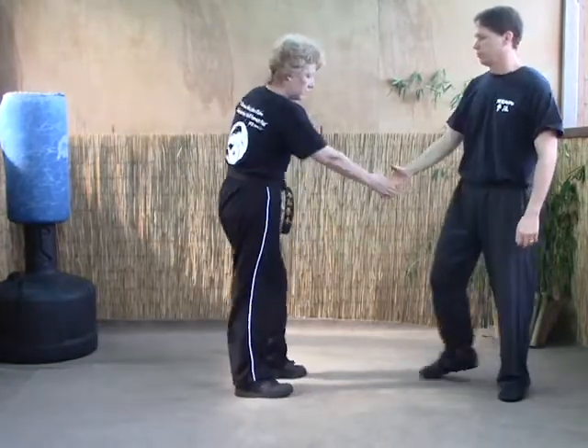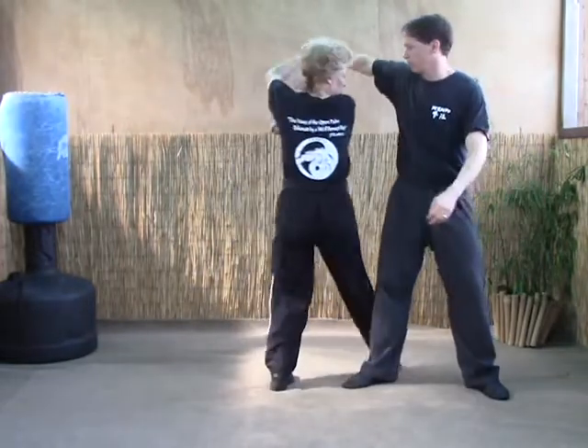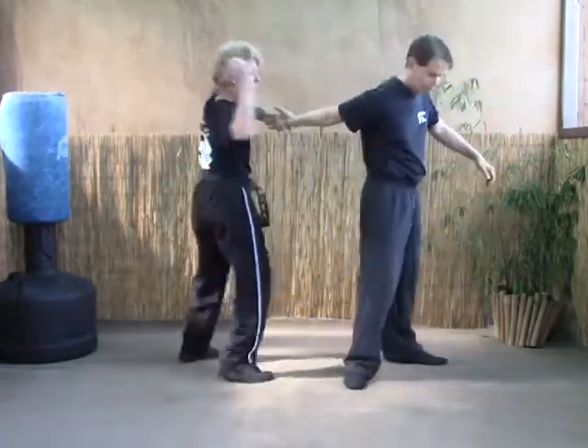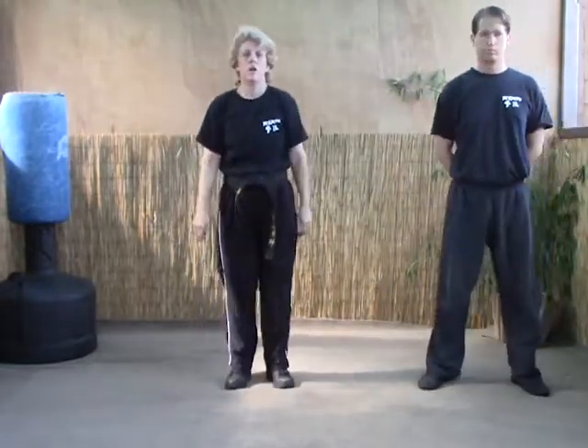Again, let's shake the hand, block it, strike the ribs, strike the ribs, and break the elbow. That's raising the sword.